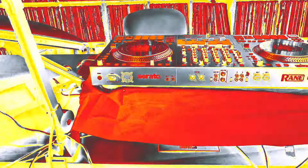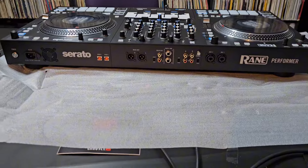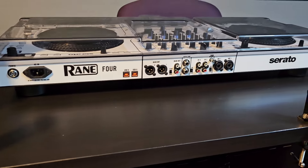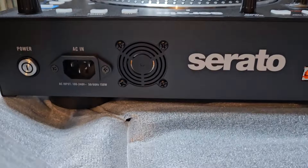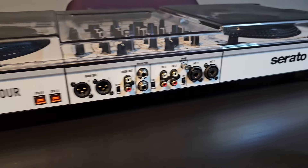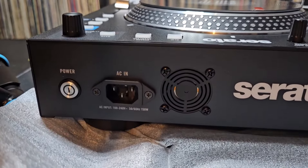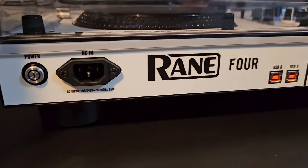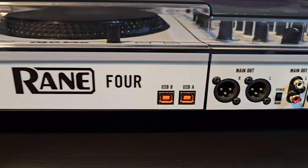Okay, so when I opened it up, this is what we got. That's the back of the Performer and that is the back of the Four. It's pretty much the same. This one has a fan on it to cool those motors off — this one has no fan. That's one difference I see. Power button, IEC, fan, Serato, two USBs on the Rain 4. Over here we have no fan, power button, IEC, two USBs.